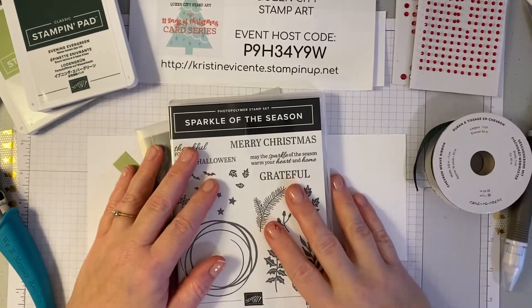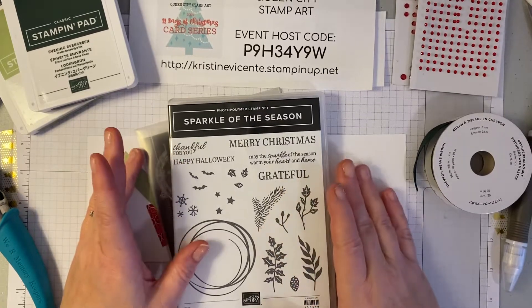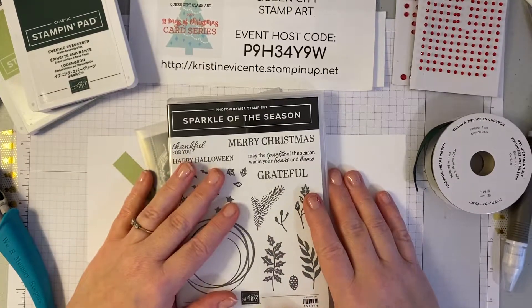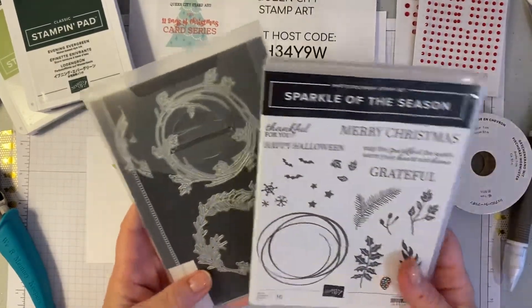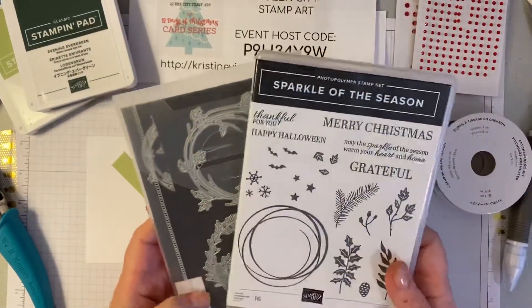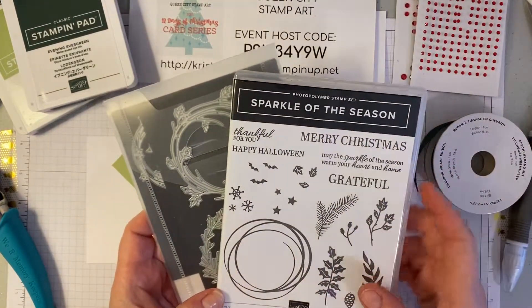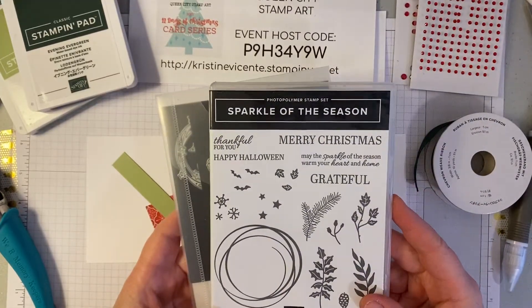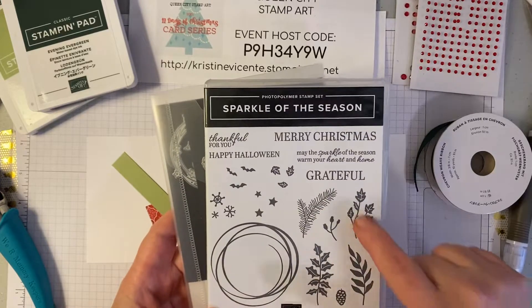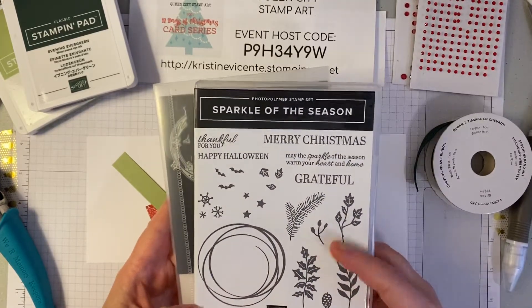Hello friends, it's Christine Vicente with Queen City Stamp Art and I'm back for day 10 of the 12 Days of Christmas card series. Today we're going to be using the Sparkle of the Season bundle to create the card. We're actually only going to be using the stamp set today, not the dies. In the past I've used the Sparkle of the Season to create an autumn themed wreath as well as a Halloween wreath, but today we're going to use some of these extra images to give some interest to the sentiment on this card.